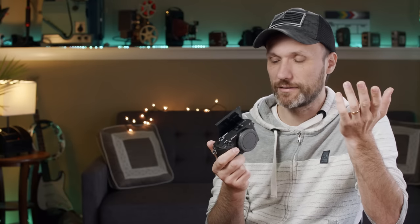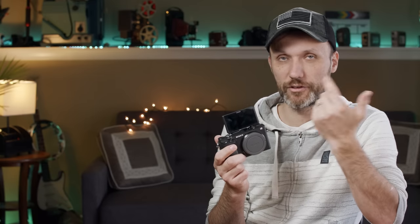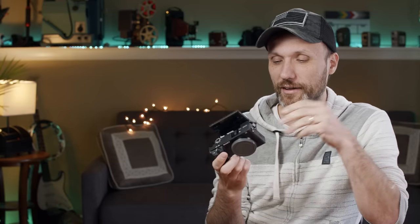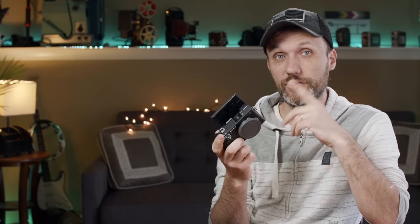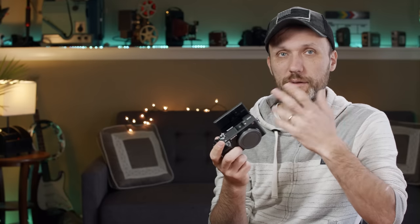Another problem with the flip-up screen: if you put a microphone on top — and you will, because the built-in mics are not good — it blocks the screen, which is pointless. You can put a bracket on the bottom and a mic off to the side, but then what's the reason to buy this over cameras that already have a proper flip-out screen? There's also still no headphone jack, which is a big issue for anyone shooting video.